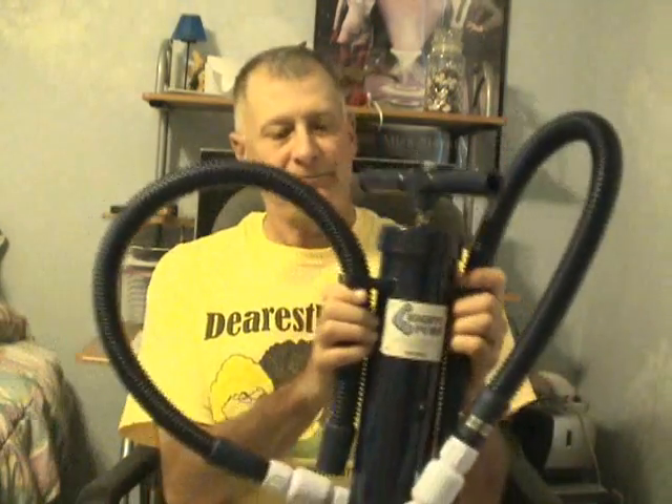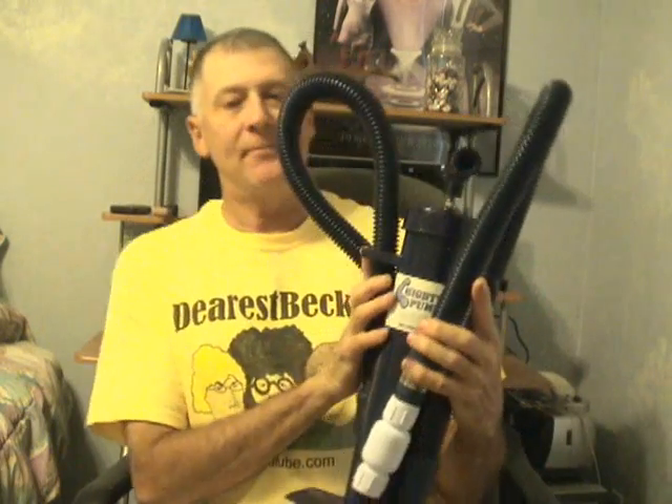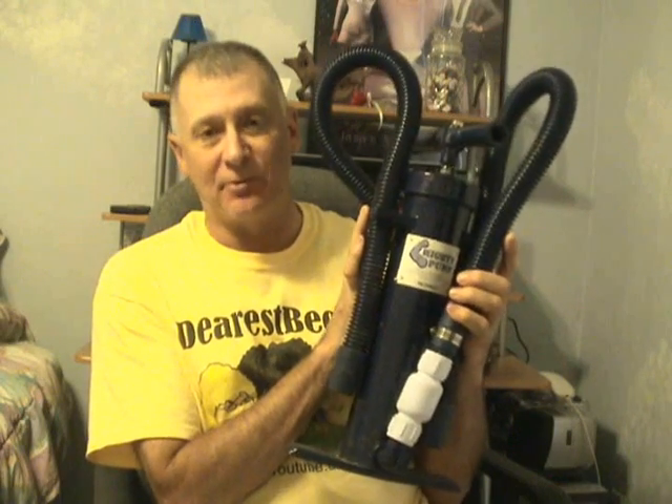Hello my viewers. Remember the Mighty Pump? Well, the company that makes the Mighty Pump really surprised me.